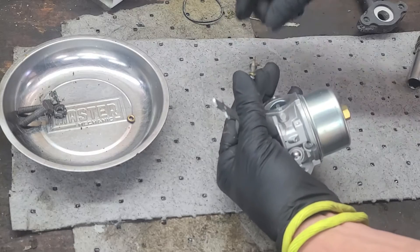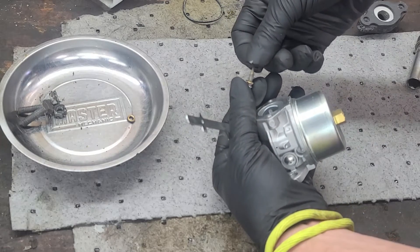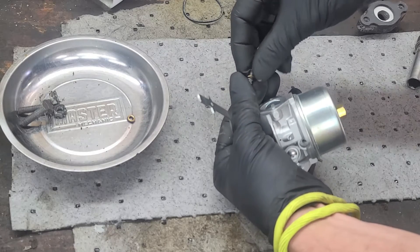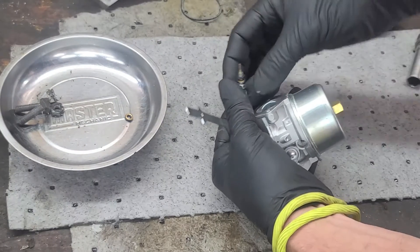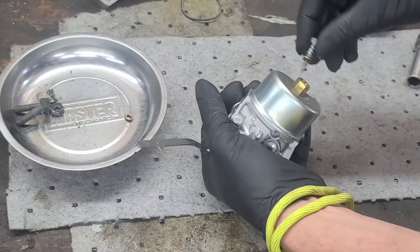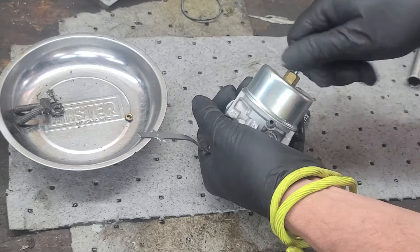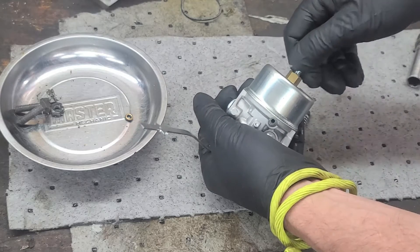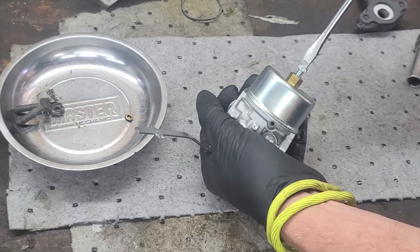Next, we can install the high-speed needle valve, ensuring the tip is clean. Be sure to install the flat washer and O-ring before installing the needle in the carburetor. Once the needle seats, you can back it out one and a half turns.